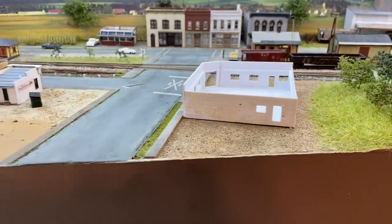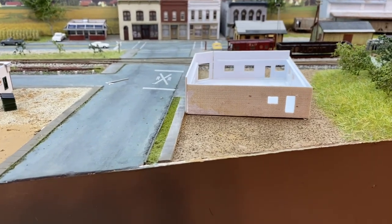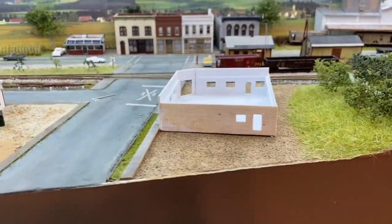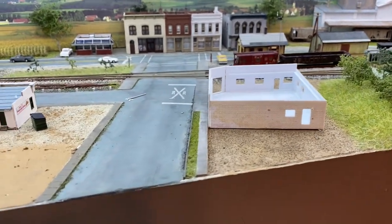I did notice something I'm going to point out. I'm not perfect. I worked for Toyota and they believe in like 90% planning, 10% doing. I should have planned this out maybe a little bit better, but it's not that big a deal.